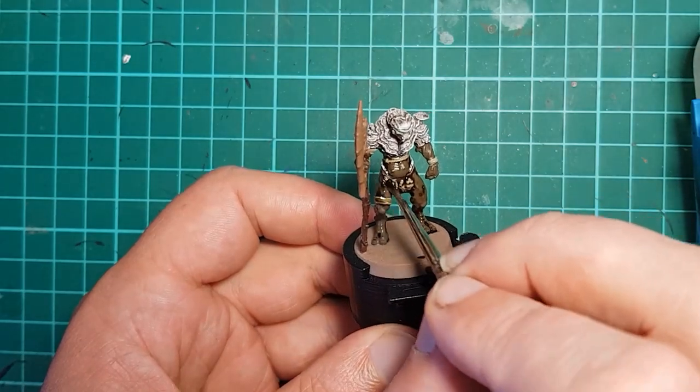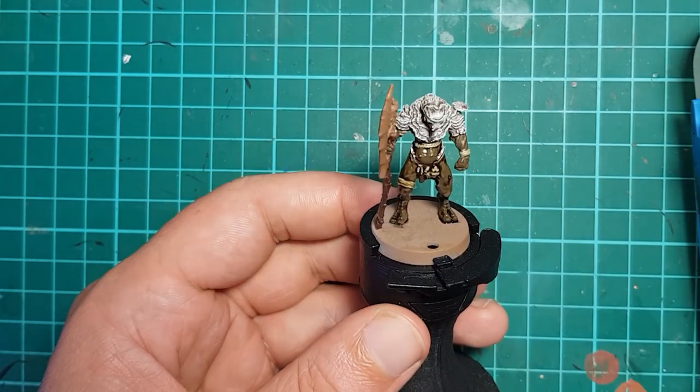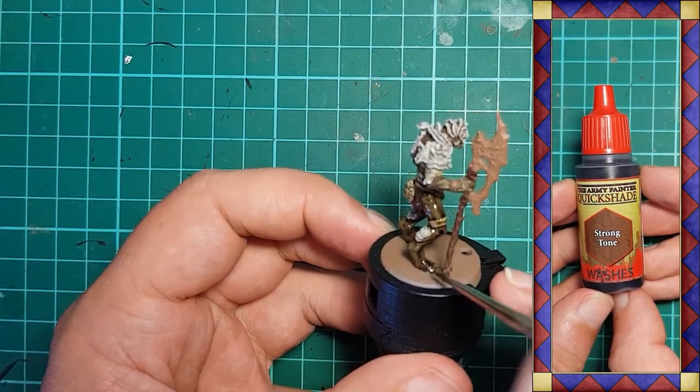Once all of the base coating is done, all of the areas of dark earth, beige, and brown are given a wash using Army Painter Strong Tone to shade them.